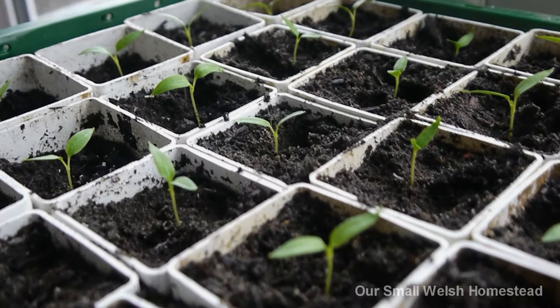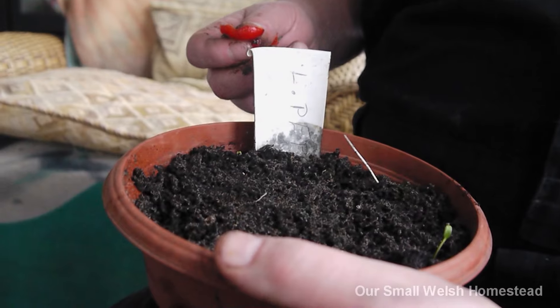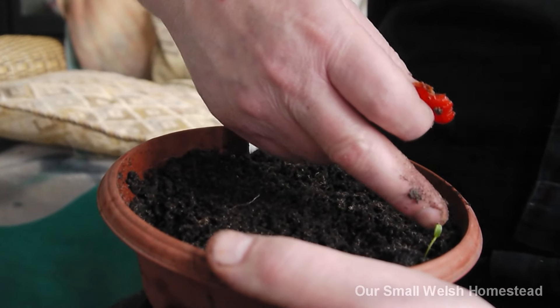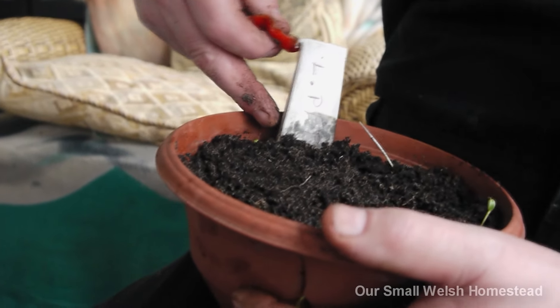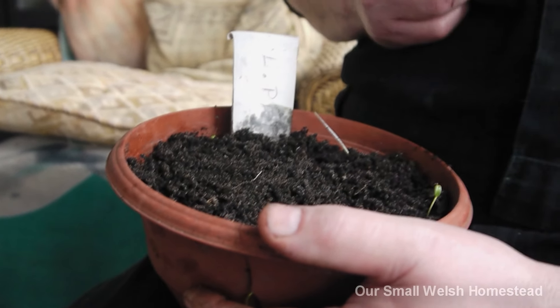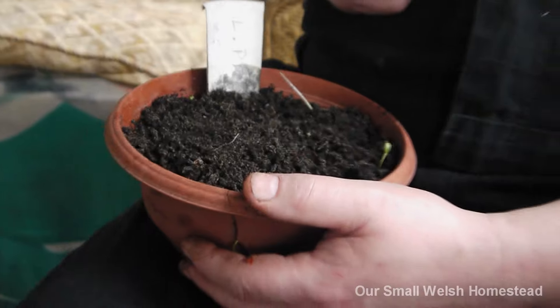There we go - even using the same compost, with a couple of seedlings coming up from last time. They'll all grow together and be happy seedlings - that's what we want. Happy seedlings and happy people. That's what life's about - enjoy yourself!